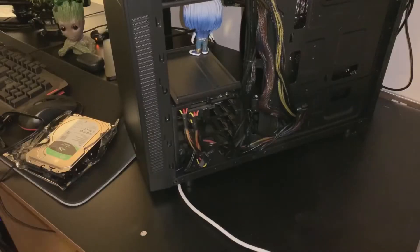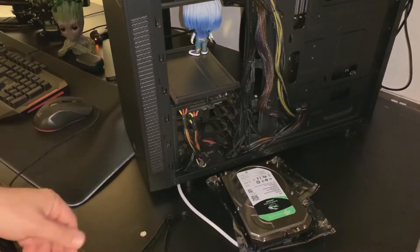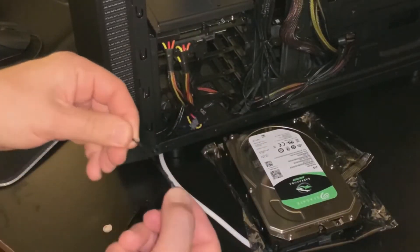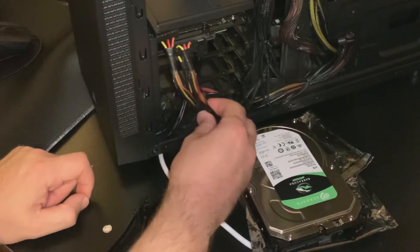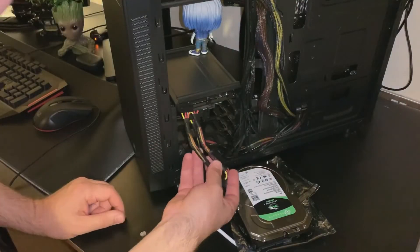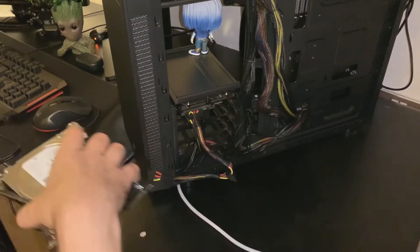You want to start by taking off your side panels on your left and right side of your case. What I'm doing here is trying to make sure I have the right connections available — the 15-pin SATA power connection. These are daisy chained together here, so I've got one, two, and three.